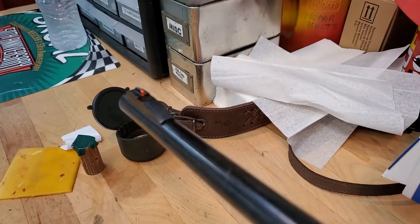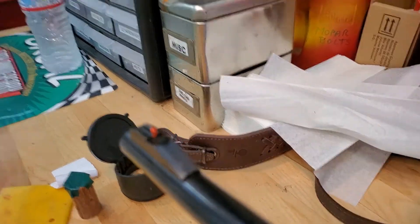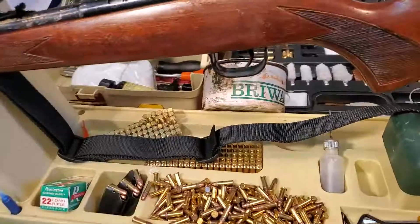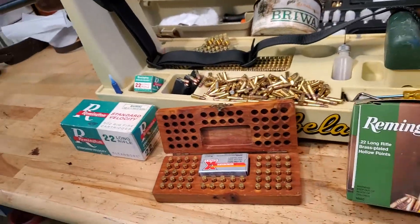I even added — I know it's kind of hard to see — look at that orange dot sight on the front. This is extremely helpful for offhand shooting with open sights, just a little thing you can do yourself. Why not help yourself out?